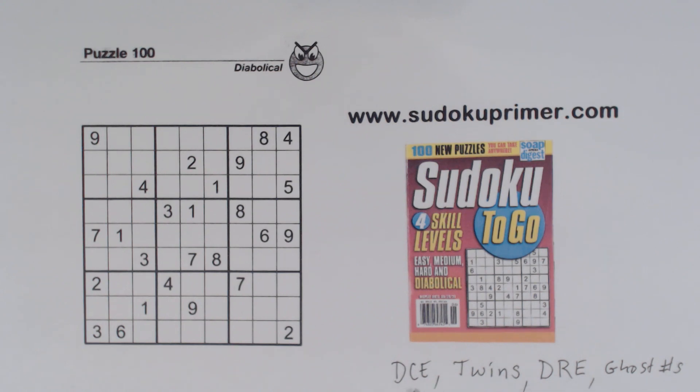We use double column elimination, a set of twins, double row elimination, and ghost numbers — all four of those techniques in order to find the next number.